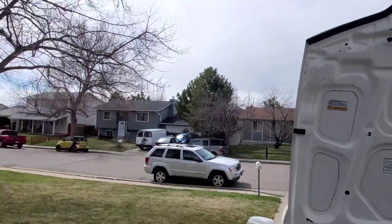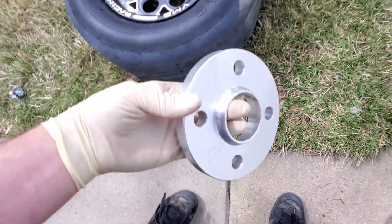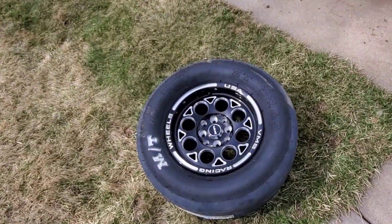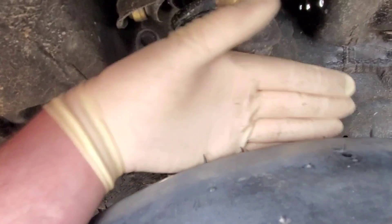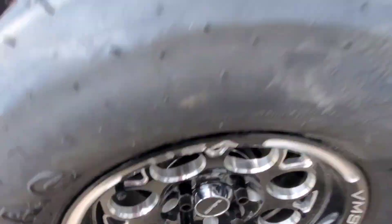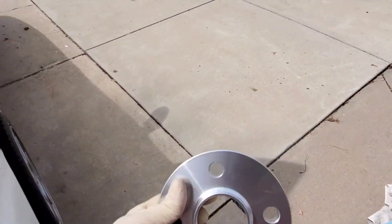I got these sweet wheel spacers. So when I put these slicks on before, like I said earlier in the video, they came really close to my shock. But I put this spacer on here, and as you can tell, I can now fit my hand — I've got a good half inch back there. It just feels so much better, just for peace of mind. These are just eBay spacers, cost me 35 bucks, and they are hub-centric.